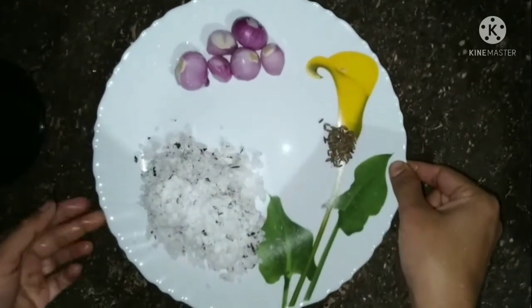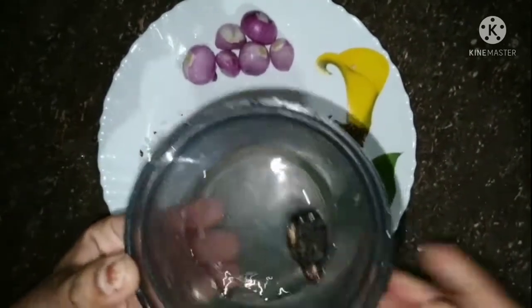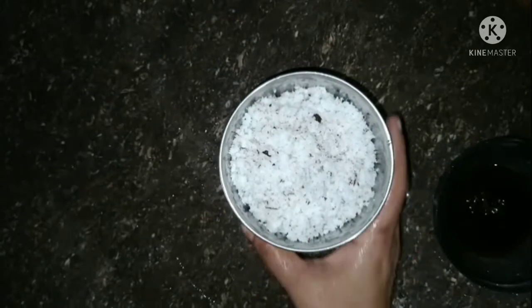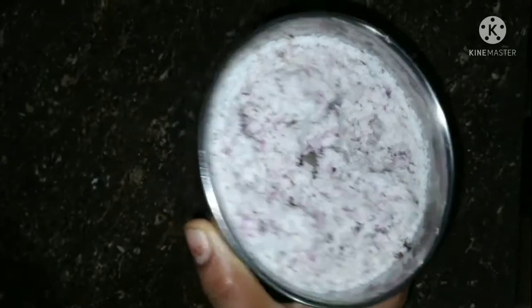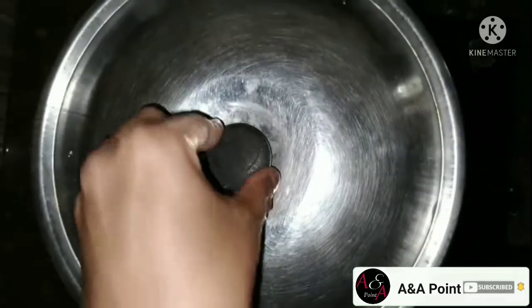Let's cook the whole dish. We have to use the whole plant and we will use the plant as well. We can take the rest of the ingredients in the oven and put them in.